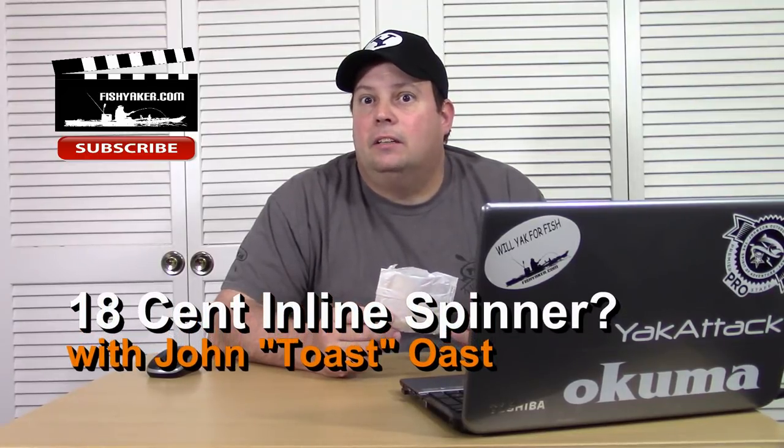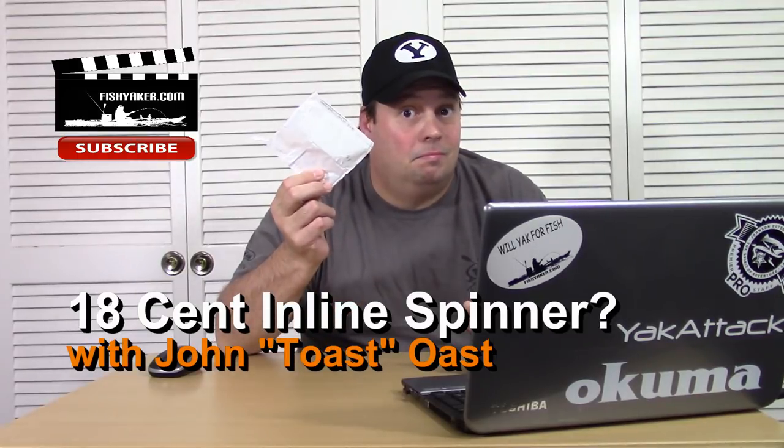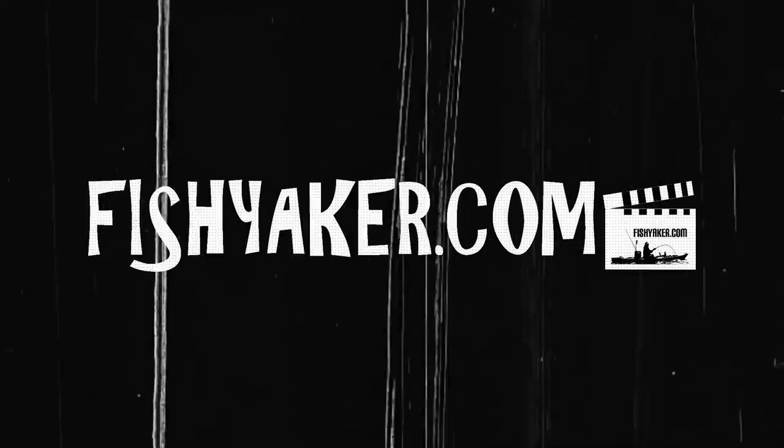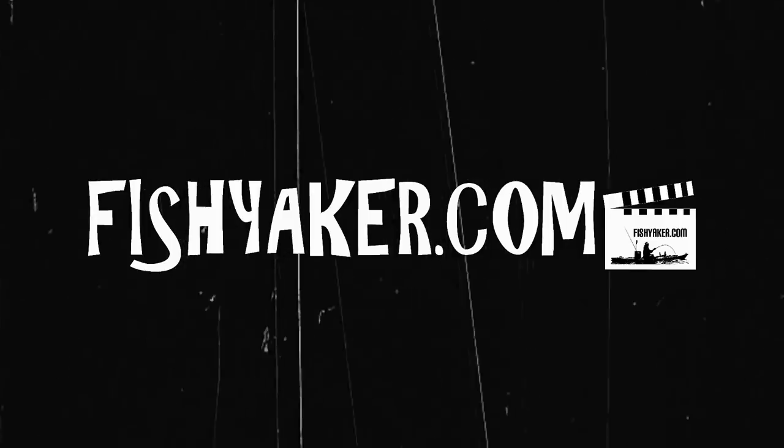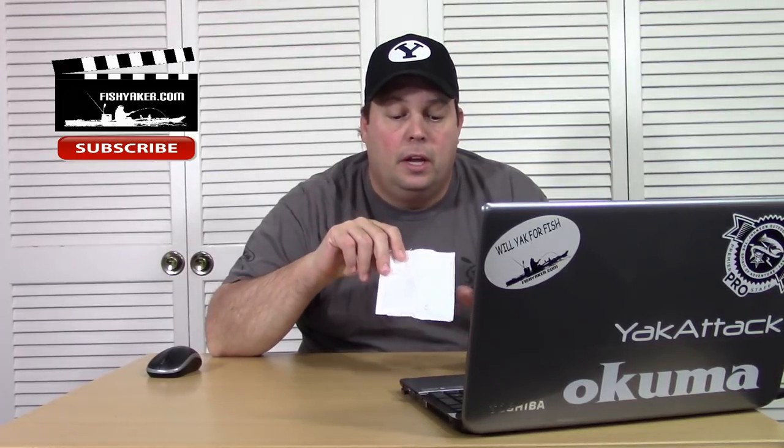So, what can you get for 18 cents? Hey guys, I got this off of AliExpress, another one of those really cheap Chinese fishing lures. I got it a while back — that's right — for 18 cents.